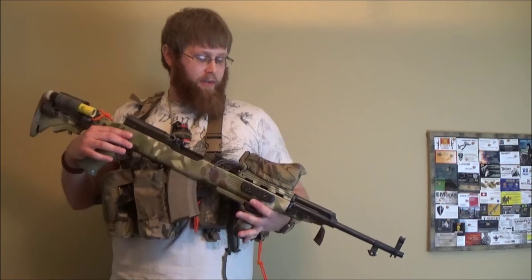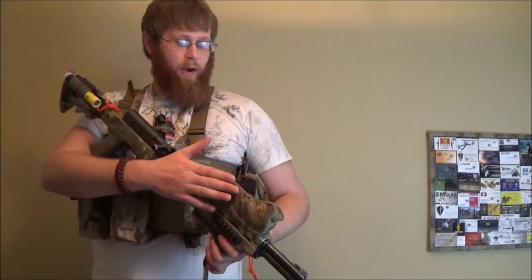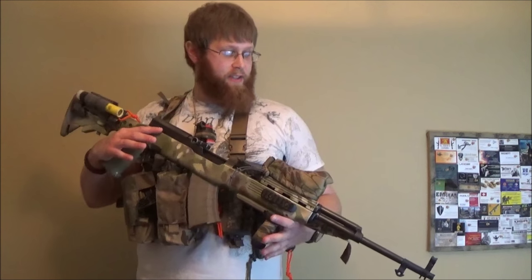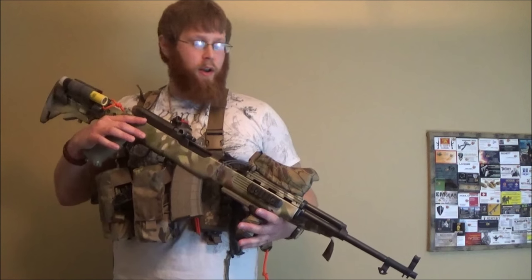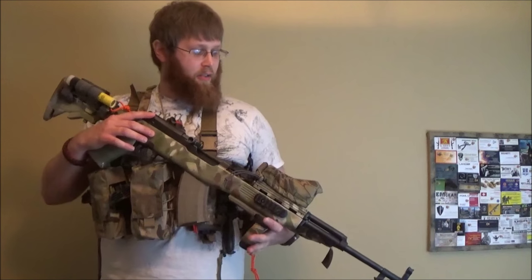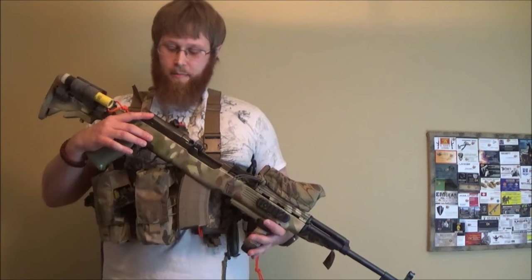To conclude, one thing I might upgrade to is dropping the red dot and putting on a rear aperture sight made by TechSights. That seems to be a really good sighting system for the SKS, set up similarly to M1 battle rifles like the M1 Garand and M14 — a rear aperture sight on the bolt housing. That's probably the only thing I'd really change on this battle rifle setup.